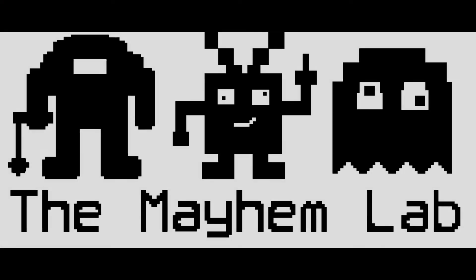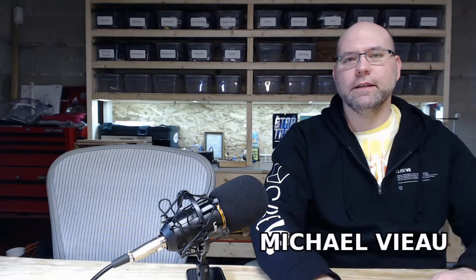Hello, welcome to this episode of the Mayhem Lab. Today I wanted to look at the implant procedure for the first four implants that I have.